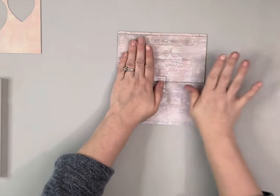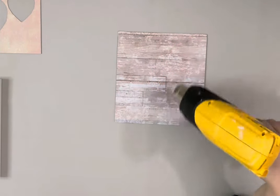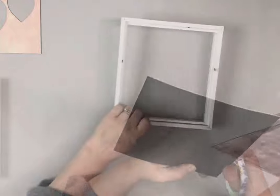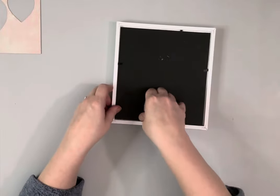Once it's dry, I cut off the excess. Next, I am placing back in the backing to one frame and the glass in another.